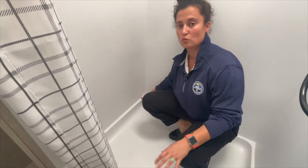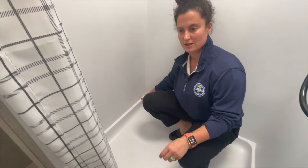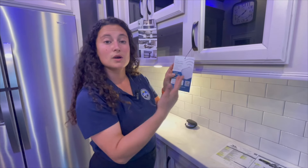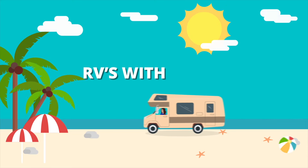Hey everybody, I'm Gabby and this is RVs with Gabby. If you are into camping and traveling, if you love RV life too, RVs with Gabby is the right channel for you. Welcome back to my channel — thank you so much for watching. If you love my videos, please don't forget to hit that like button, that subscribe button, and that notification bell so you never miss another walk-around video. Today we're taking a look at the 2024 Forest River Rockwood GeoPro 19 FD model.